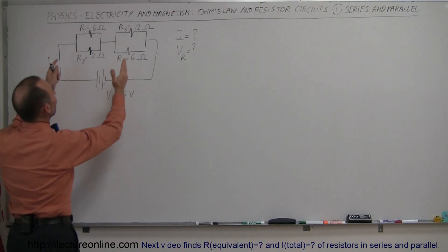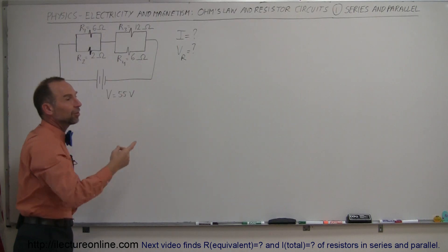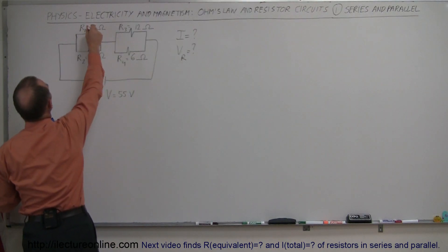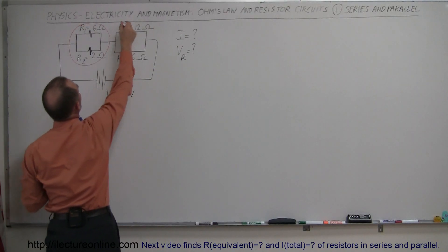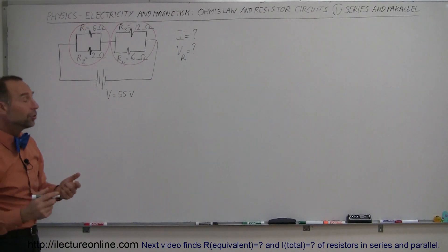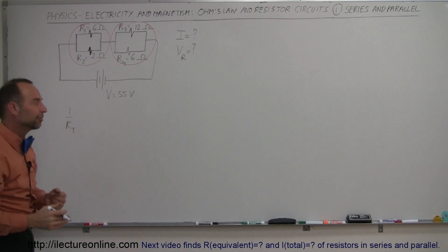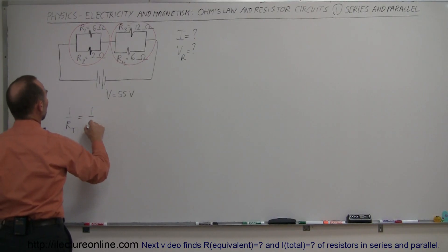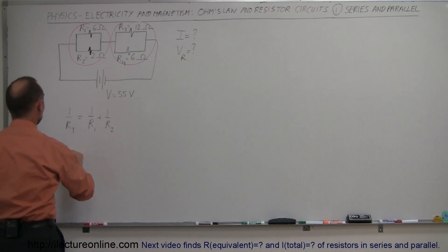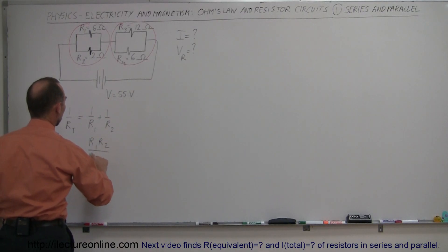Usually this is done by slowly going from the most complicated situation to a simpler one by combining resistors and replacing them with a single equivalent resistor. Since the resistors are in parallel, we can say 1 over R_total equals 1 over R1 plus 1 over R2. If there are only two resistors, there's actually an easier equation: R_total equals the product over the sum, which is R1 times R2 divided by R1 plus R2.